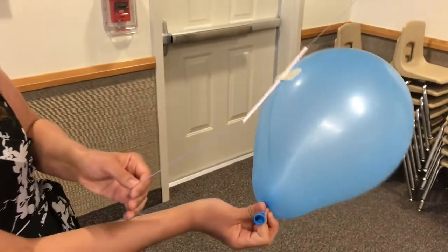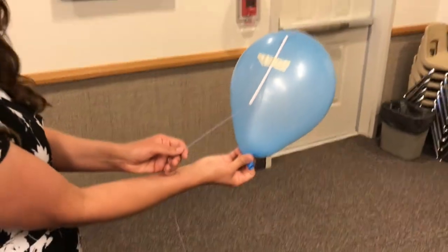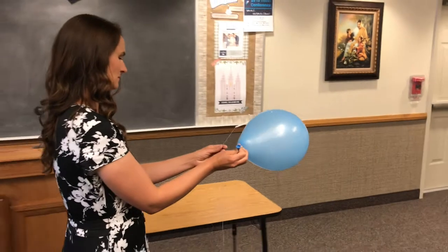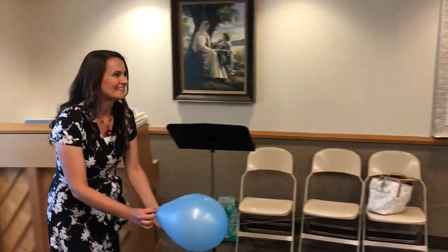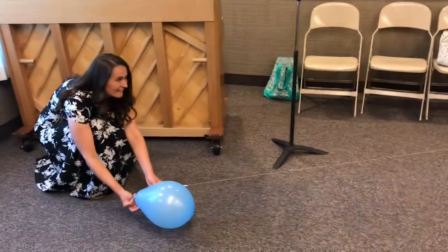Here you can see the string inside the straw again with the tape on the balloon. I just left that on and used the same balloon over and over. You'll have to use a strong balloon to do that, so practice at home to make sure you can get it. I also have a really stretchy string here, but you can use whatever string you have that's long enough to go across the primary room.